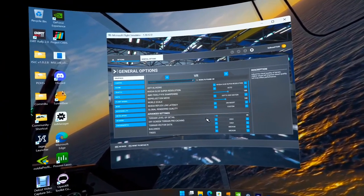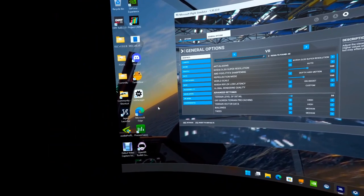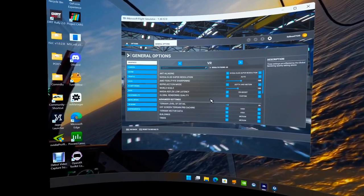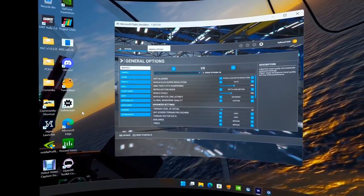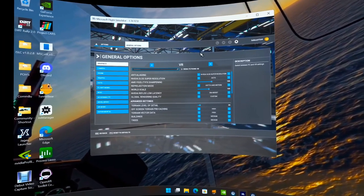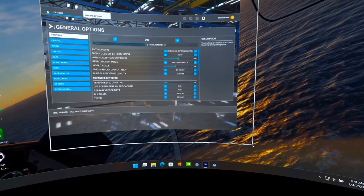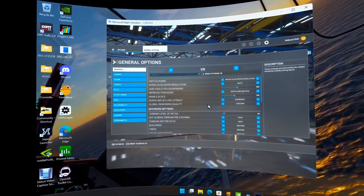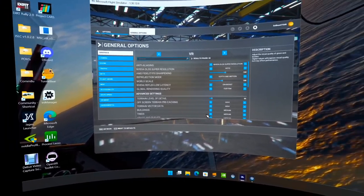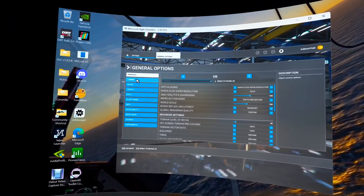If there is a setting I actually want to keep, I temporarily remove the Read Only attribute, go into the game, make my changes, save, and then set it back to Read Only. That way the game doesn't interfere with my settings, updates don't overwrite them, and performance is consistent every time. Now let's get to the actual settings.